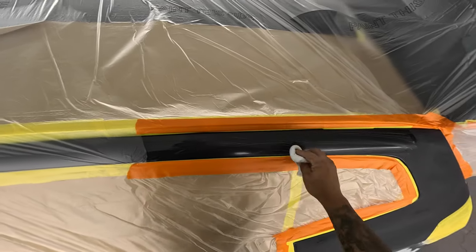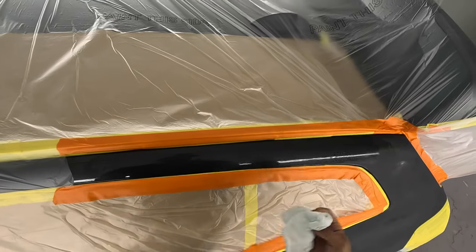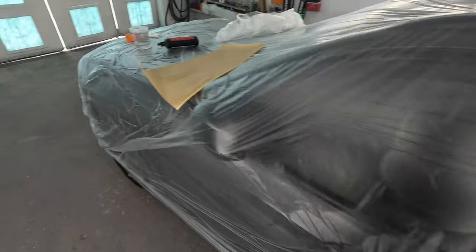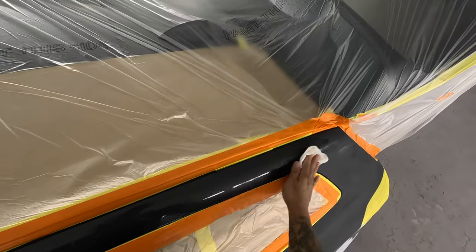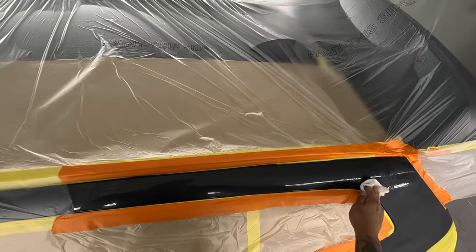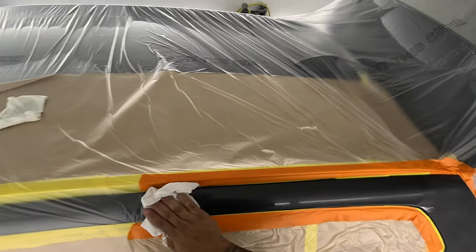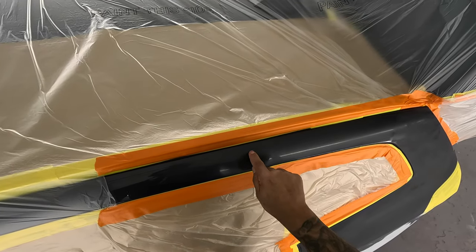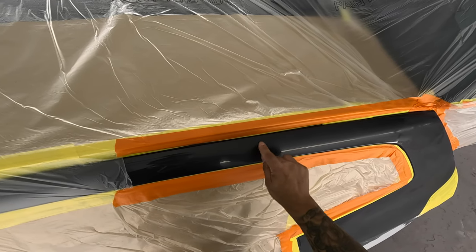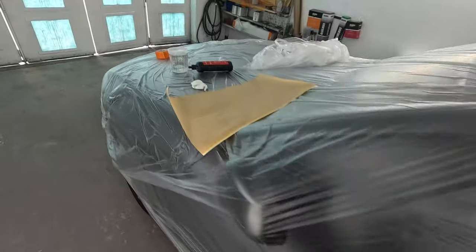Use a little scuff stuff, pull your rag over and clean it off. Again, that's cleaning that panel as well as prepping it for good adhesion. Use a little more water, clean it off, then dry off real good. That's prepped for a perfect blend. There were some little white spots I saw there, so I'm going to take some 1000 grit and just scuff those little marks off.